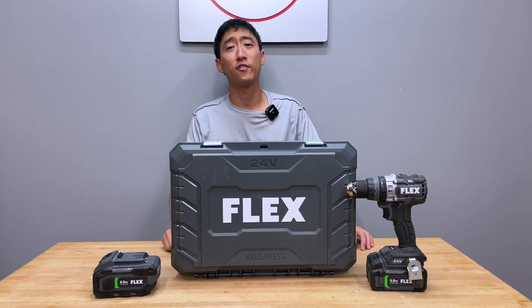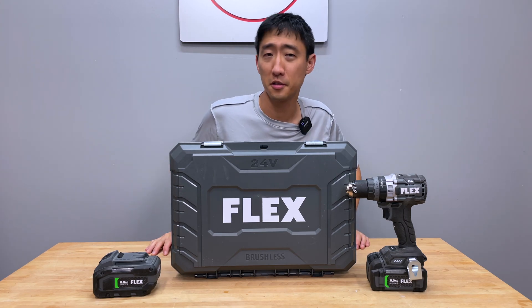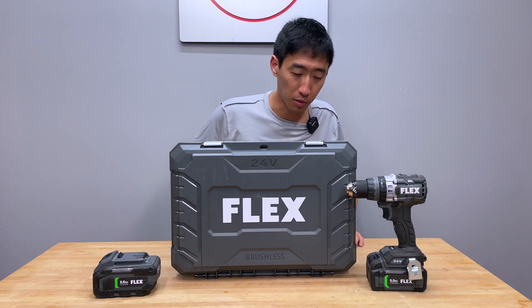Hey, what's up guys? Welcome back to the channel. On today's episode, we're taking a break from our reviews and leaderboards and blades and testing that kind of fun stuff. Here we're going to be talking about the infamous Flex battery leakage problem.